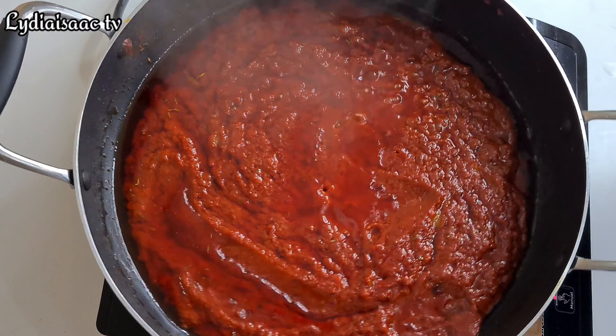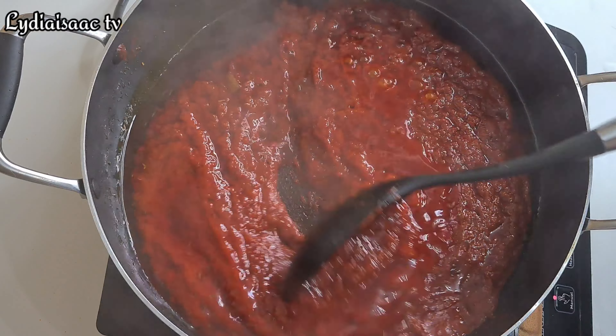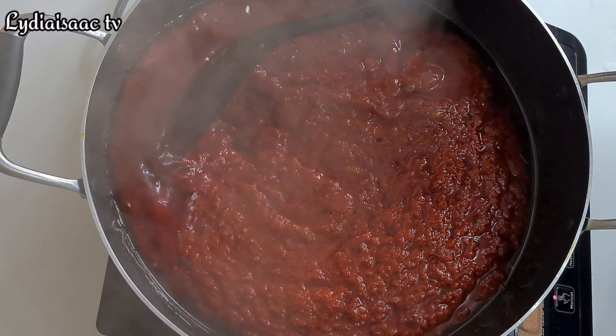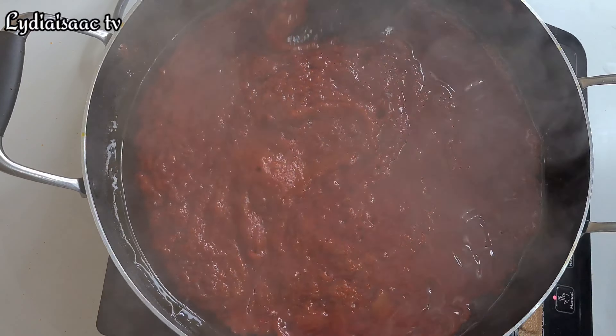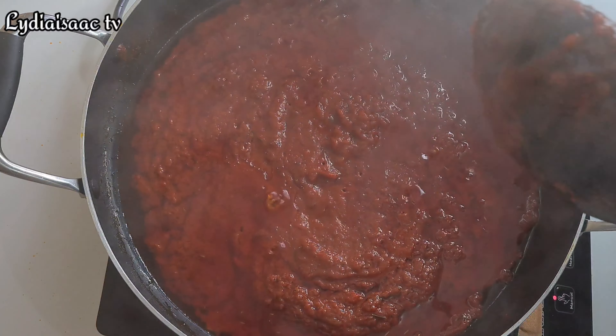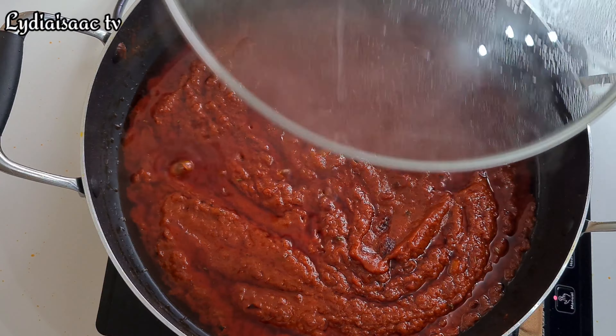If you notice, I didn't add in more salt or seasoning cubes. The reason is that we still have our stock from the oyster which already contains salt and beef seasoning, so I'm going to be using that to season the stew up.